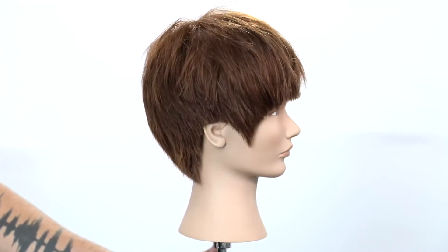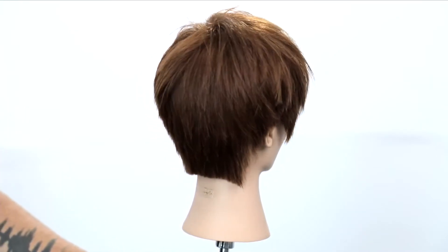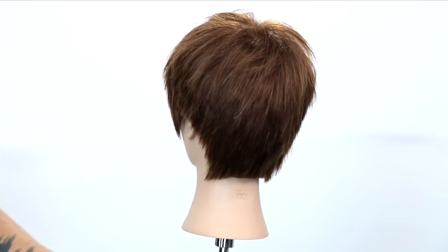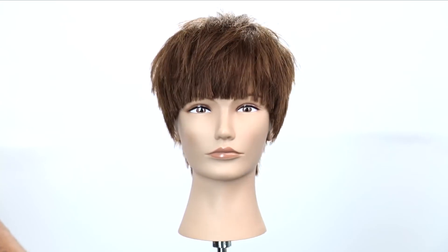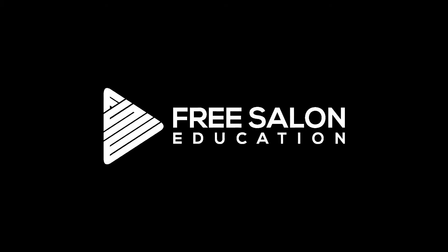This haircut might not be for everybody, but for me this is one of my favorite cuts I've probably done in a long time. Hope you guys enjoyed this cut. If you're new to this channel, make sure you hit the subscribe button and like this video. Let me know how you feel about it in the comments below. Thanks so much for watching — I'll see you on the next one.